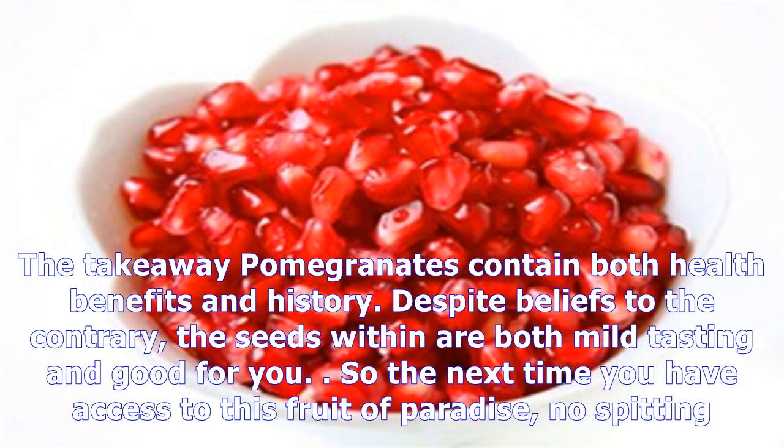Pomegranates contain both health benefits and history. Despite beliefs to the contrary, the seeds within are both mild-tasting and good for you. So the next time you have access to this fruit of paradise — no spitting.